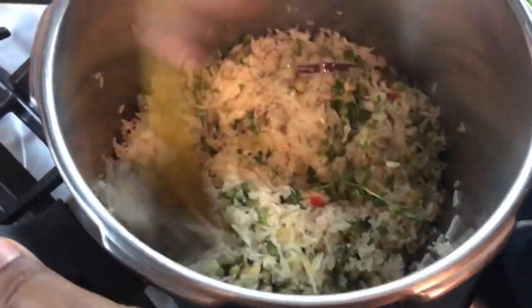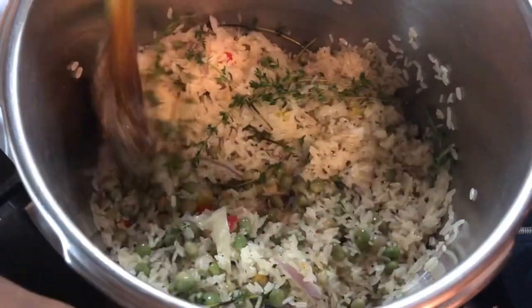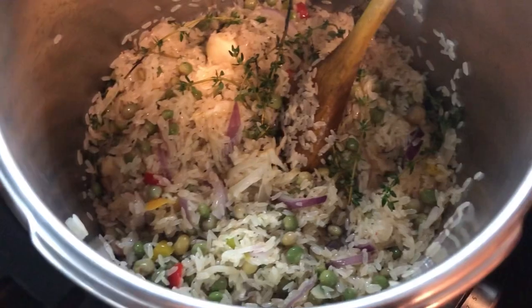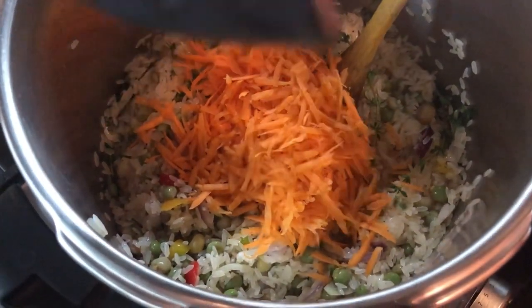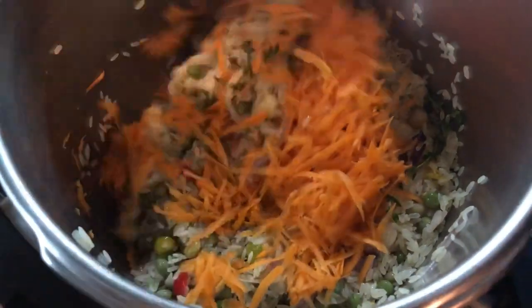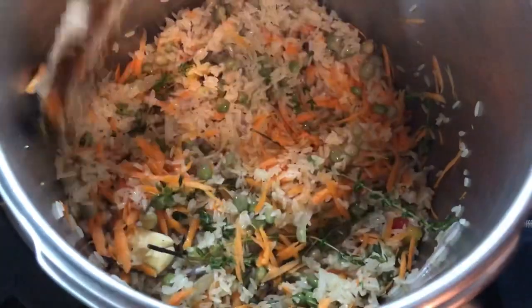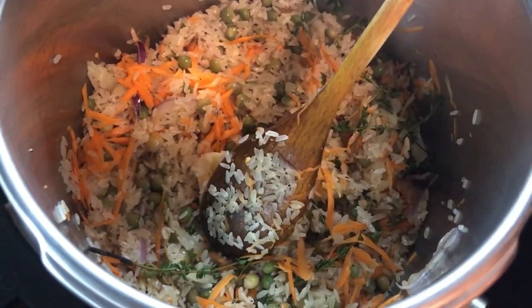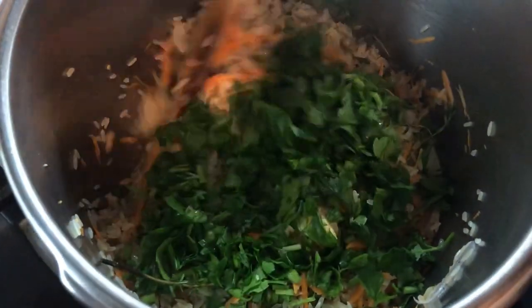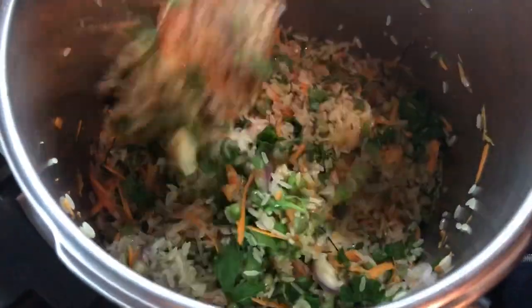We're going to mix and then start adding more flavor, so the pigeon peas are going in. Pigeon peas have a lot of health benefits — you can make stews with pigeon peas, you can make it with rice like this, you can stew it up with some chicken or any meat of your choice, or use it as a side dish. We're going to add our grated carrots in, and you can add pretty much any vegetable in this dish. The more the merrier, and the richer in flavor. We're going to add our flat leaf parsley — or celery as we say back home.